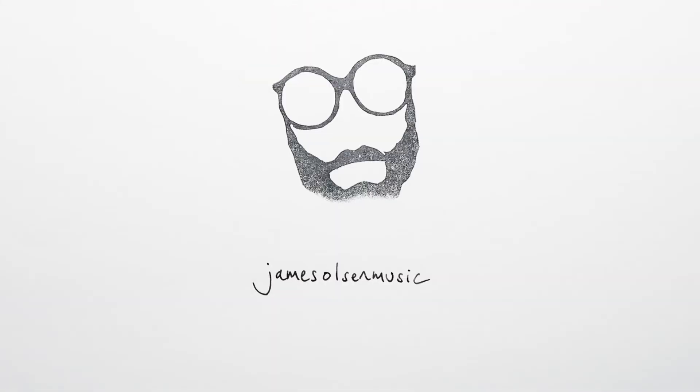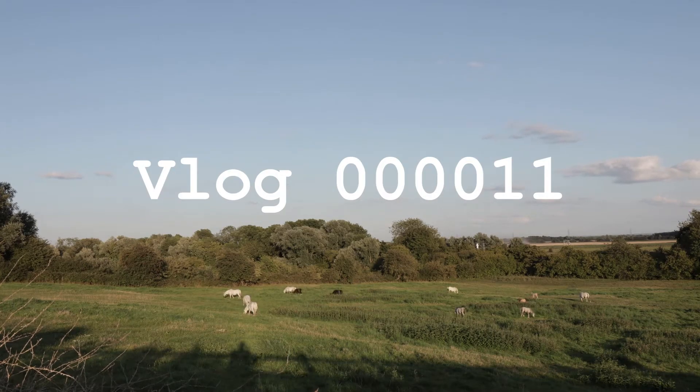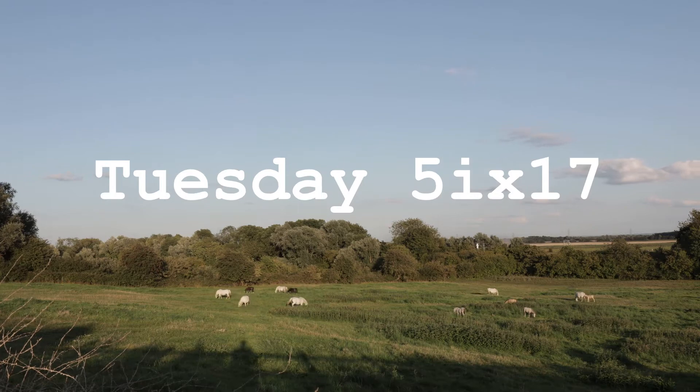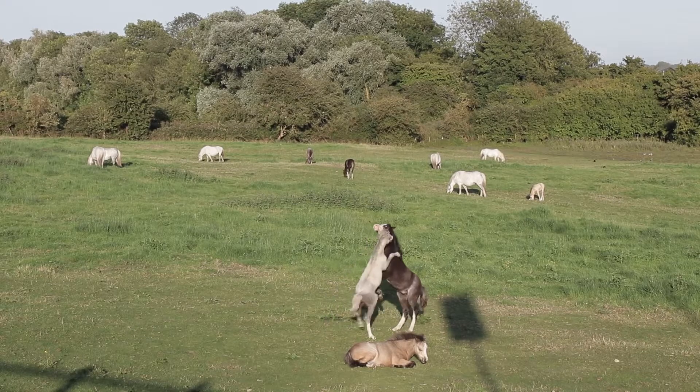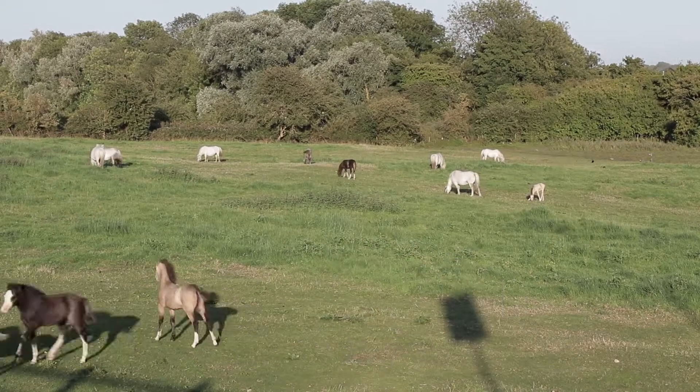Hi guys, so I'm going to answer one of your questions today about how I wrote my children's opera. As you can see it's all a bit chaotic in here, so first of all I'm going to bring you up to speed on my house move. I've got the piano being moved tomorrow, and then on Thursday I've got a guy coming to move everything else, so I really need to start getting stuff in boxes.